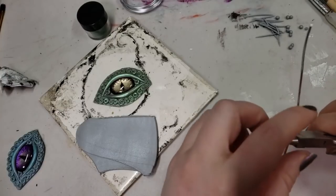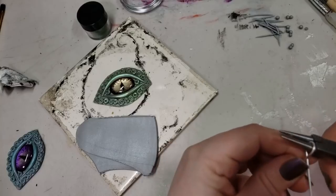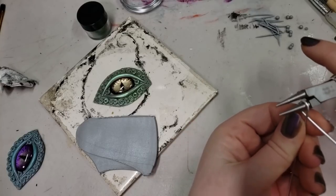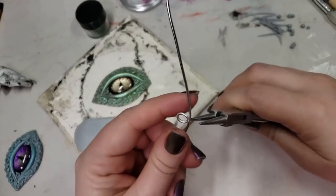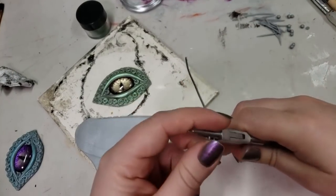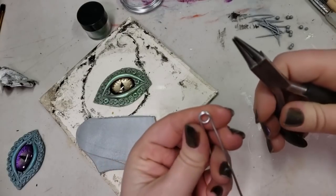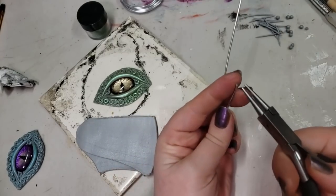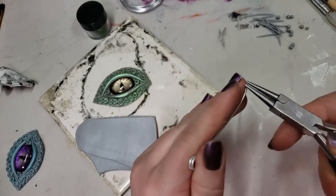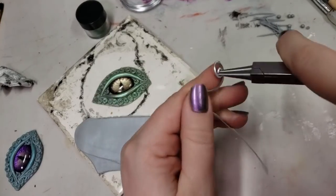Here I am using a 16-gauge dead soft aluminum wire from Parawire.com. They're my highest recommendation for wire anywhere — great customer service, great products, all that. This is not a paid sponsorship; I just really like their stuff. I'm making almost like the end of a safety pin — that double loop — but instead of being a safety pin, I decided to make a cute little spiral because that's how I roll.